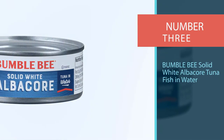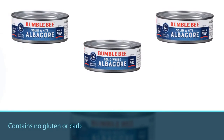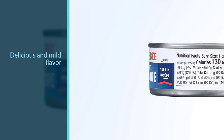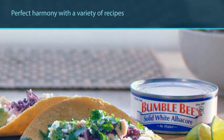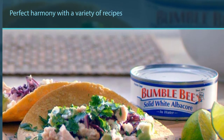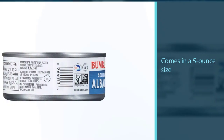Number three: Bumble Bee Solid White Albacore Tuna Fish in Water. Containing no gluten or carbs, this Bumble Bee canned white albacore tuna is the best fit for canned tuna lovers who want to stick to the ketogenic diet. Its delicious and mild flavor is in perfect harmony with a variety of recipes like pasta, salads, and casseroles. It comes in a five-ounce size, but other size variations are available to accommodate your family's needs — a great tasting, protein-packed snack for a healthy lunch or as part of any other meal.